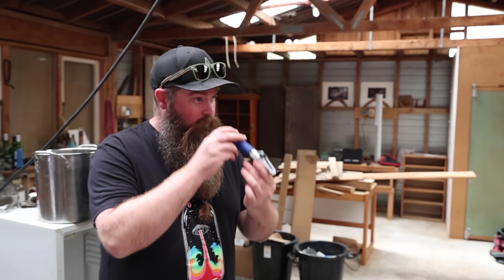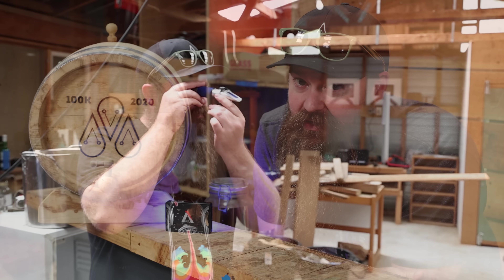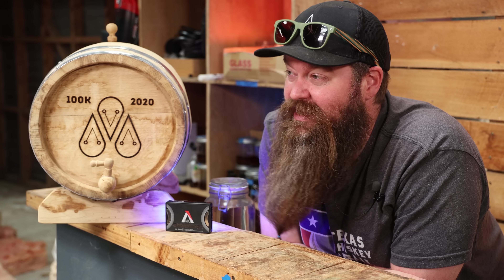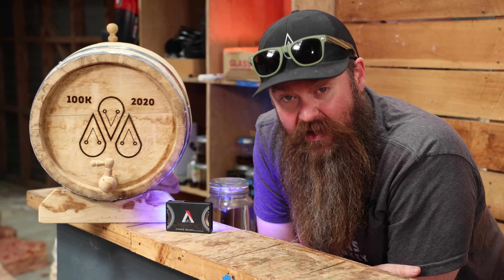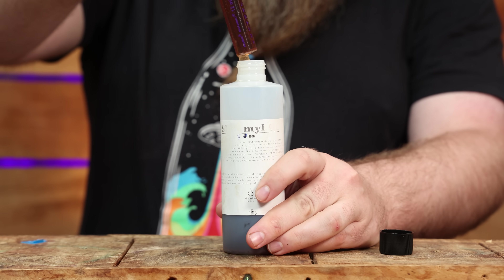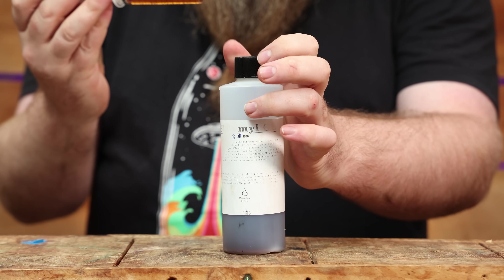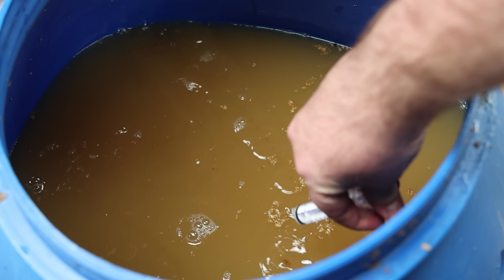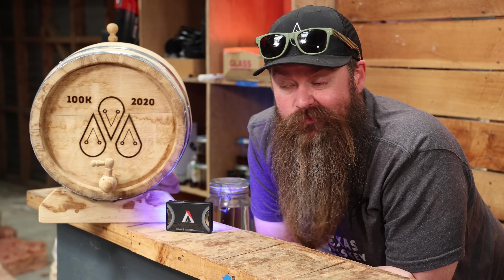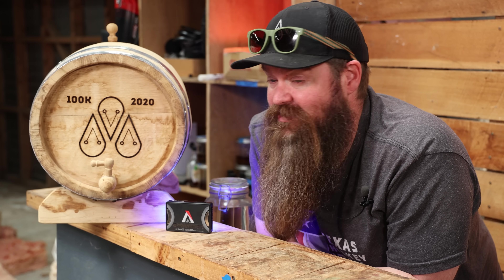Now we have an interesting decision: do we or do we not add sugar? At this point my gravity was sitting at 1.051, which was a little on the low side, so I decided to add three kilos of sugar and bring it up to 1.071. That's going to bring me more in line with roughly 10 to 13% ABV. We've used the high-temperature alpha amylase to break large starch molecules down into shorter sugar molecules, but we haven't ensured all those sugars are small enough chains to be fermentable by the yeast. So we're going to cool everything down below 65°C and add in our glucoamylase to further cut down those chains and make sure that pretty much everything is fermentable.